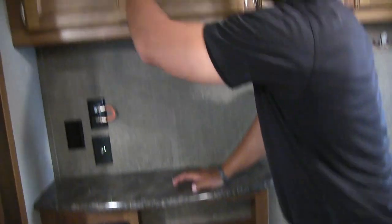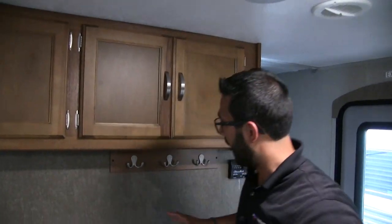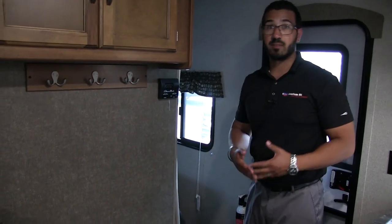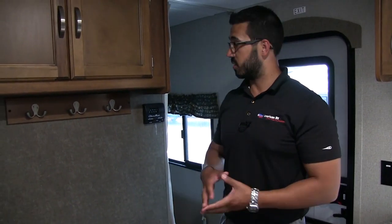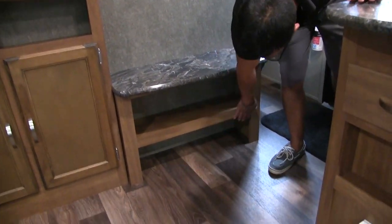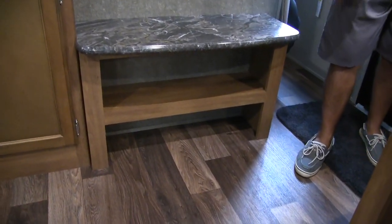You also have overhead storage across the top — and one of my favorite parts is right underneath. This just goes to show that manufacturers are listening and thinking about how RVs are actually used. You walk in and it's cold, a lot of people camp in the fall and will have jackets, rain jackets, and sweatshirts — this gives you a spot to hang them right here. Underneath is a nice little bench seat so you can sit down and put your shoes on, with excellent shoe storage right there underneath.